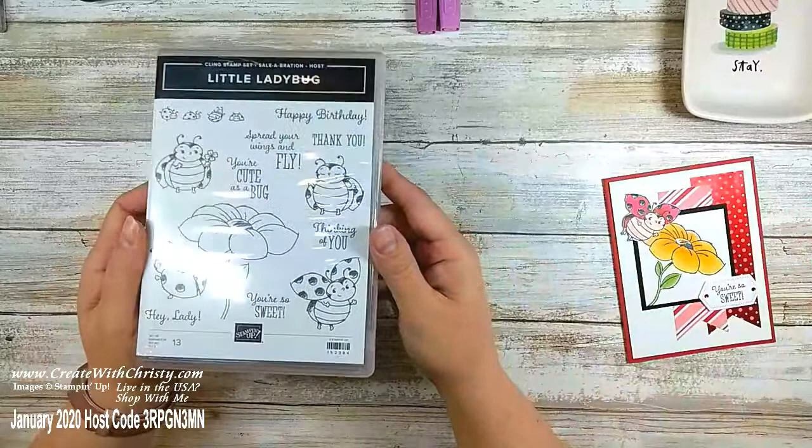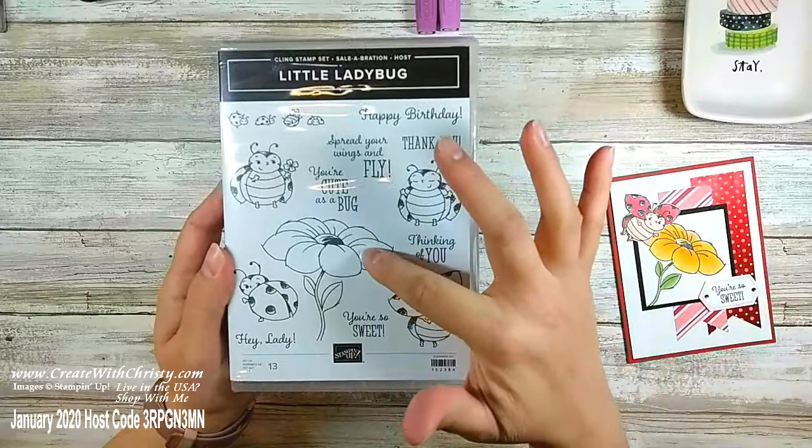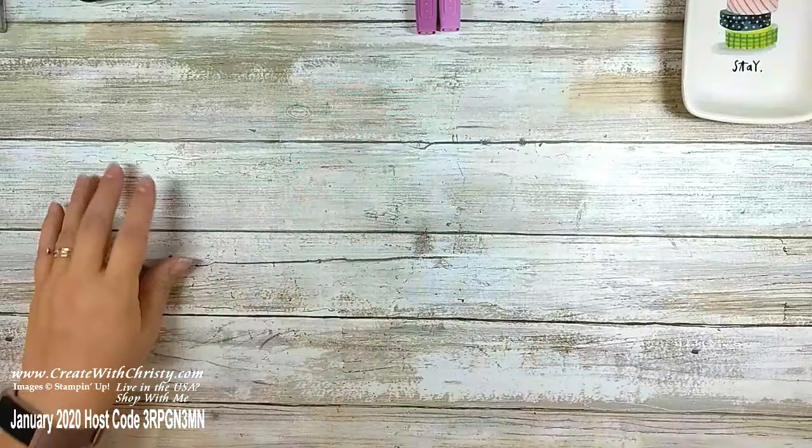Aren't those ladybug images so adorable? There is going to be a die set that die-cuts those ladybugs out and the big flower. This is a card I made before I had the dies, so I had to fussy cut it. I'm looking forward to making some more cards with the dies — you'll be able to purchase those starting February 4th.